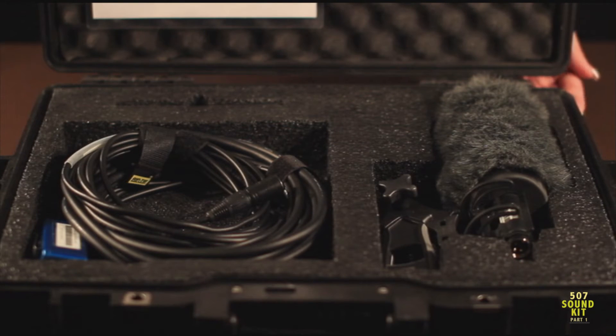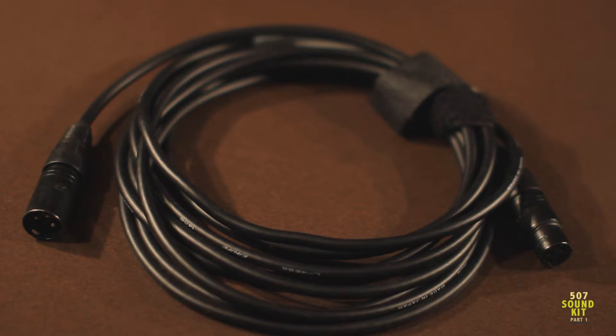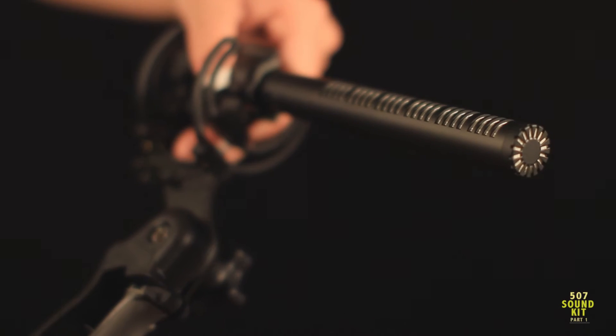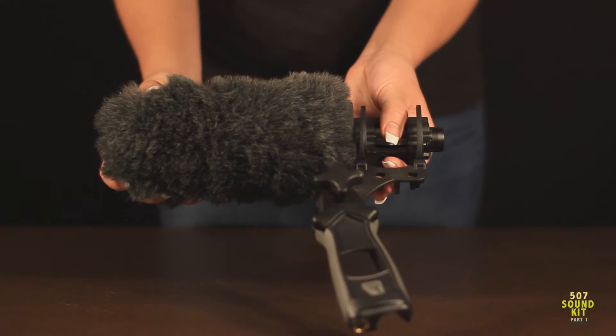Each 507 kit contains a 25-foot duplex cable, a 15-foot XLR cable, and a shotgun microphone that is already attached to the shock mount with the softy placed over the microphone.